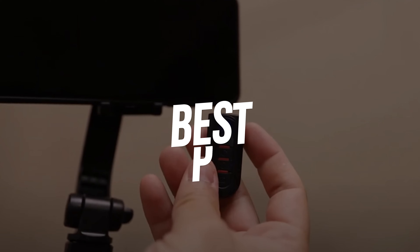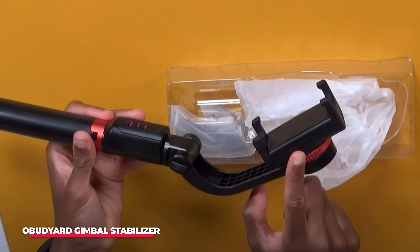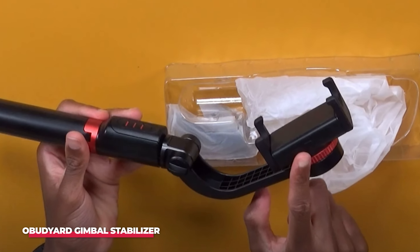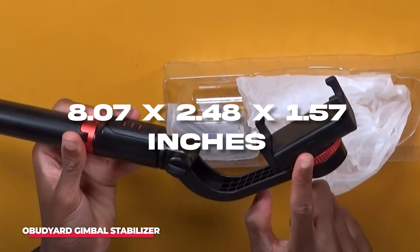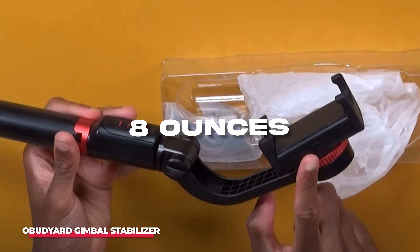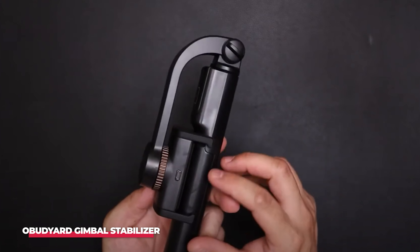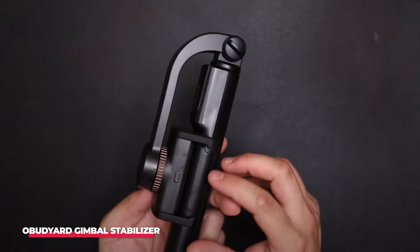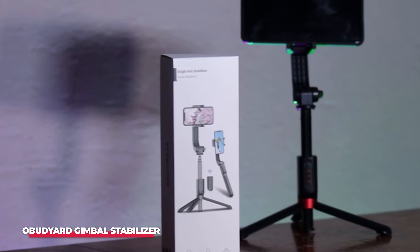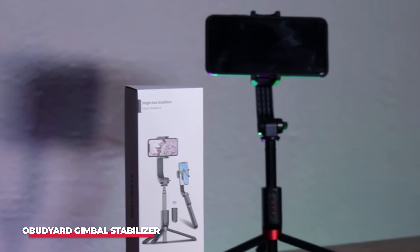Number 2, Best Premium, is the Obudyard Gimbal Stabilizer. The Obudyard Gimbal Stabilizer is one of the many options available, especially when taking selfies. Measuring 8.07 x 2.48 x 1.57 inches and weighing just 8 ounces, the Obudyard is easy to carry. It keeps your smartphone safe with its silicone rubber protective case, and in addition to being a stabilizer, it is also a smartphone tripod and an anti-shake selfie stick.